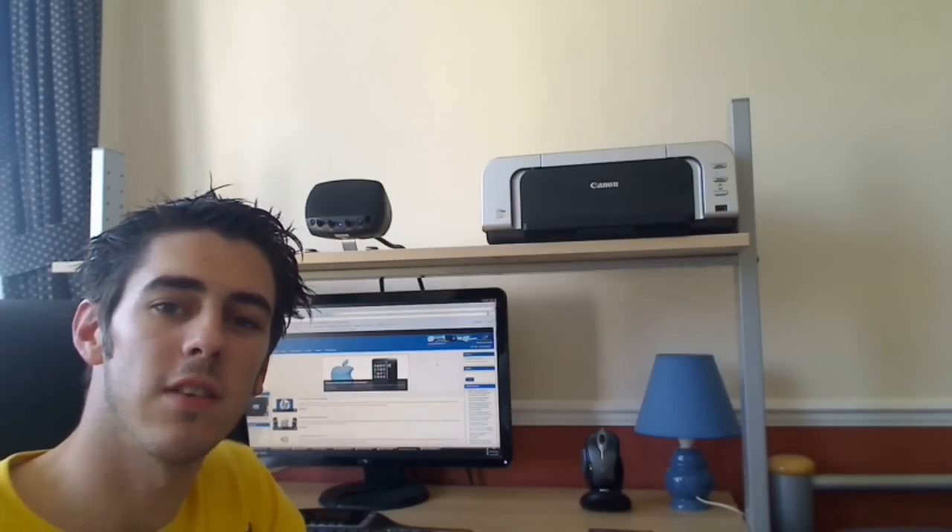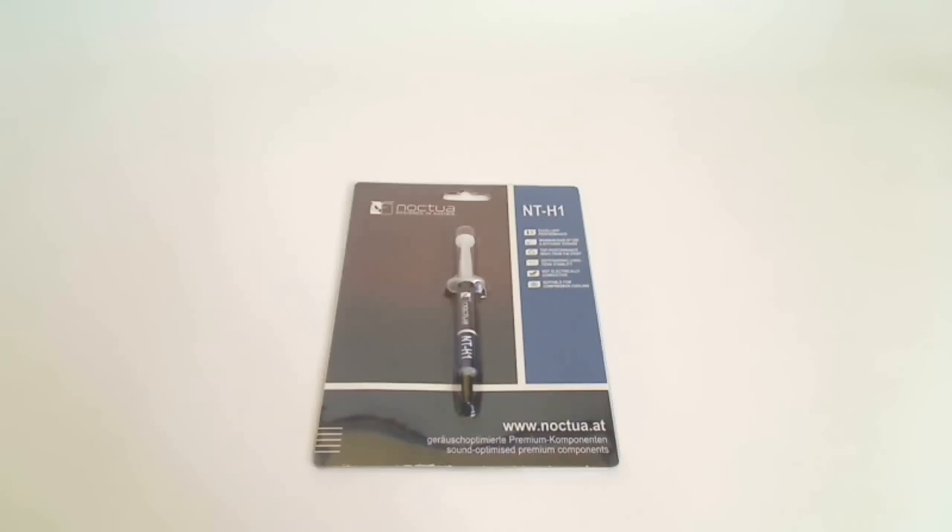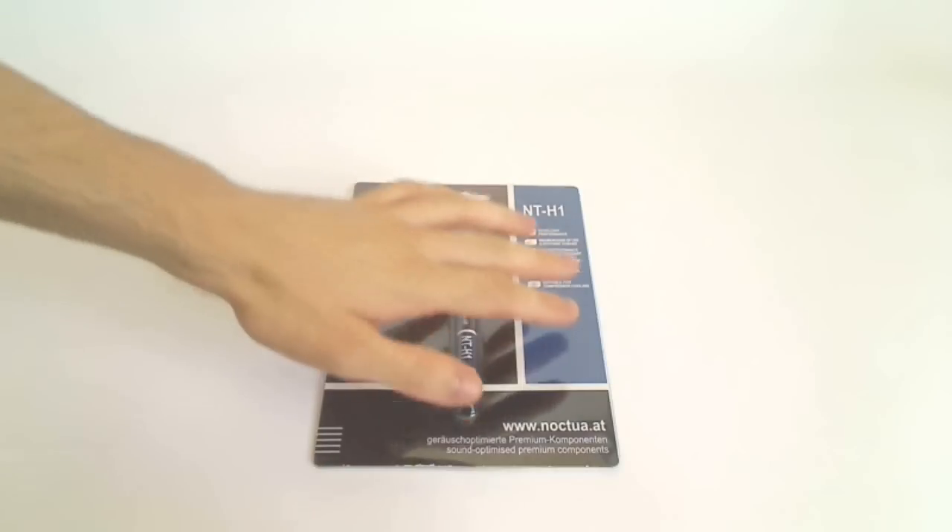Hello, my name is Andy Rafael from eTechnics.com and today we are going to be looking at the Noctua NT-H1 thermal paste. The Noctua NT-H1 comes in quite a big, easy-to-open plastic packet with the standard Noctua brown and blue colour scheme. The front gives us a clear view of the paste as well as a list of its main features.